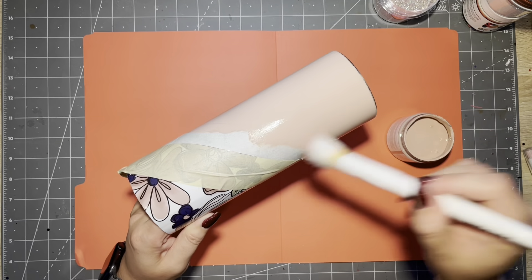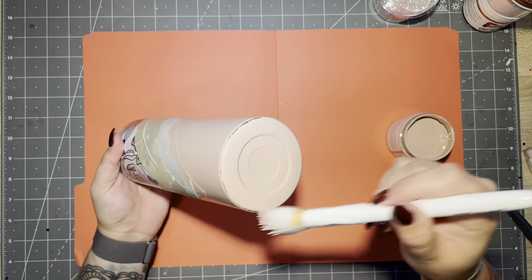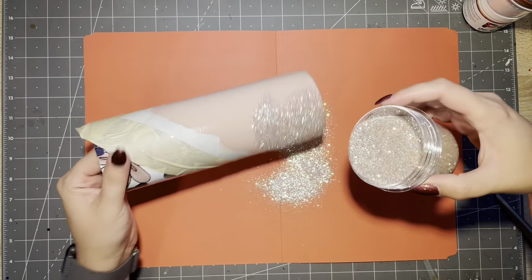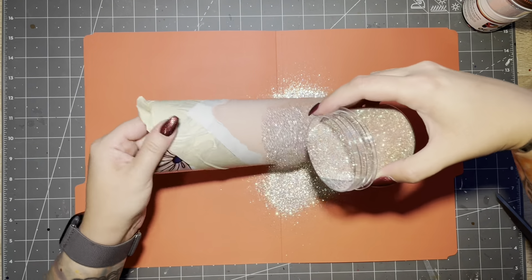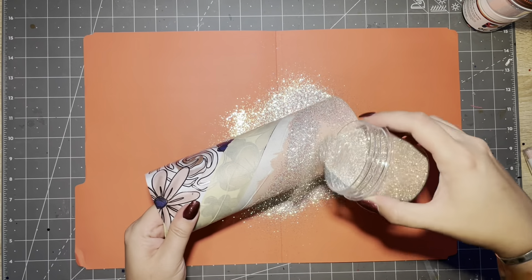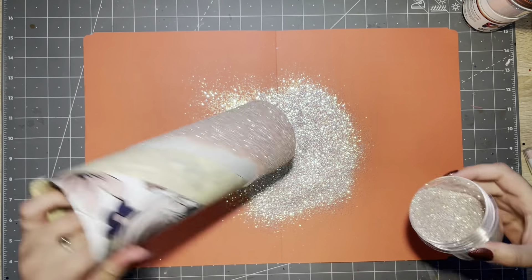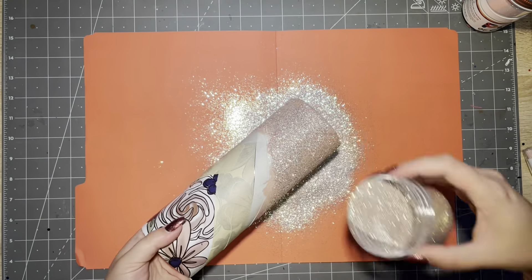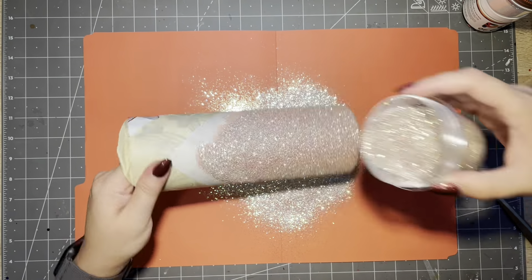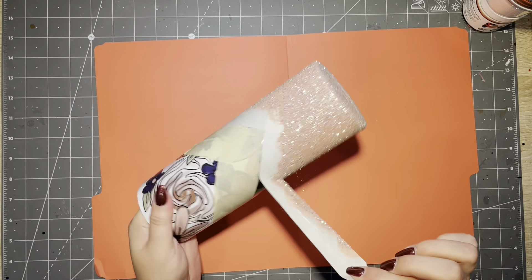I'm going to use the same color on the bottom so it's nice and seamless, so don't forget your bottom. Then I'm going in with my first glitter color, which is Barely There. This is a champagne slash translucent glitter — it's so pretty over a blush base, just look at the soft pink sparkle that comes through. Before your paint dries, peel your tape — you don't want the paint to dry as it may cause lifting when you go to peel.